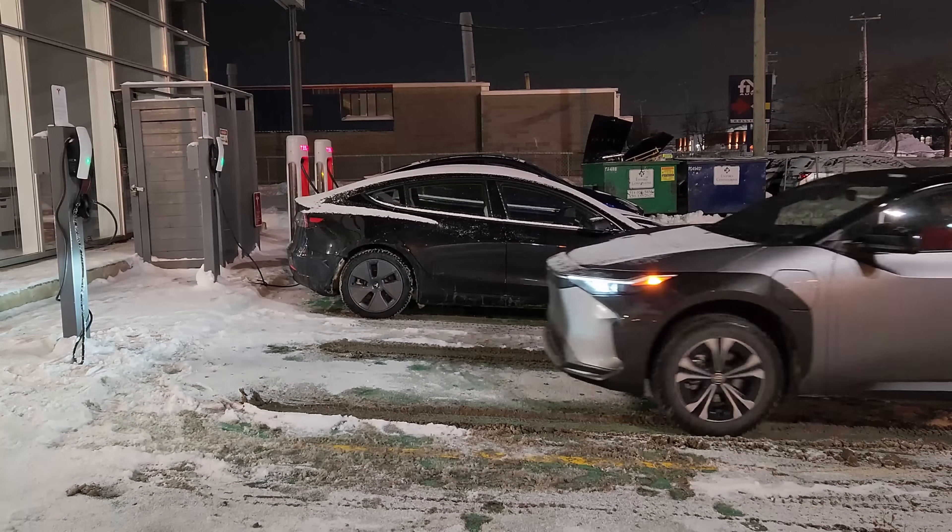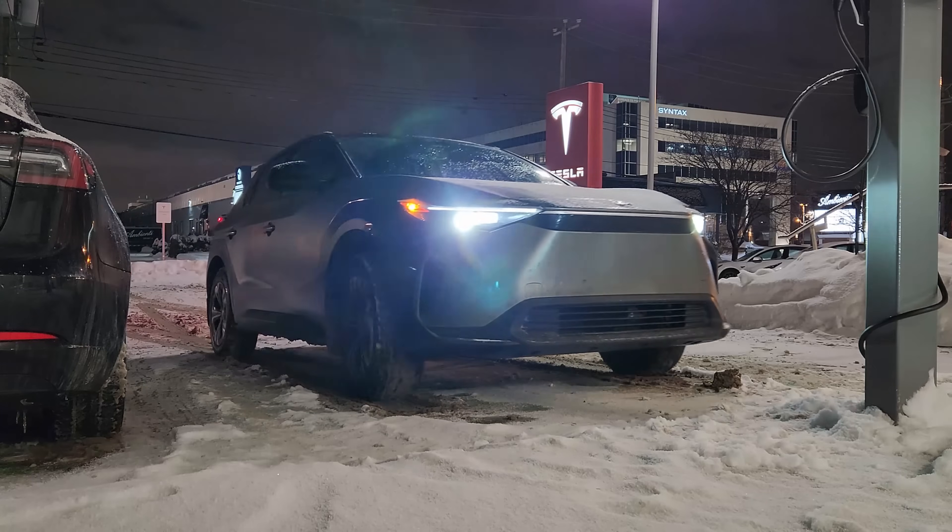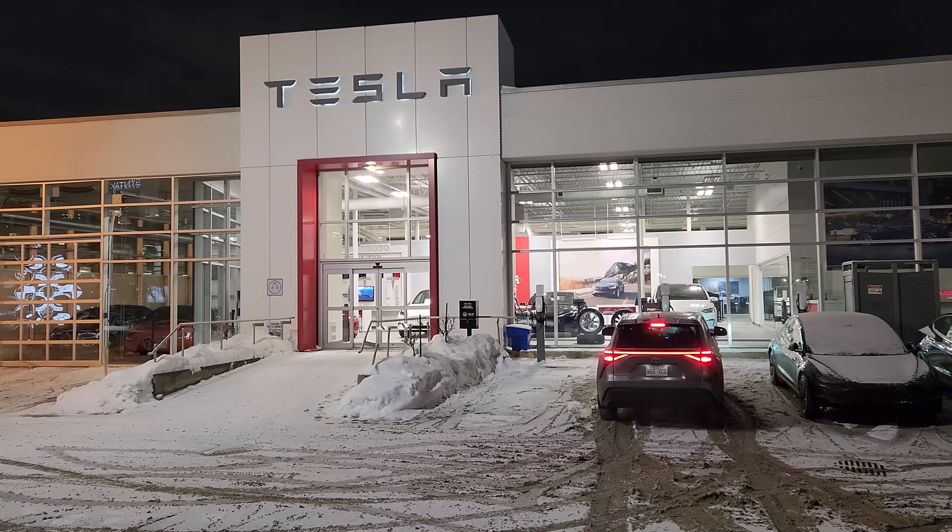I'm now at the charging station to test the Tesla adapter, and I figured what better place to test it than at Tesla itself. Not far from my house, there's a Tesla dealership, so I went after hours — it's usually open to the public and nothing was closed. There are two chargers available, so I'm going to try them out and show you how it works. If I follow all the instructions properly, it should be plug and play.